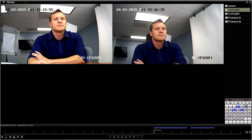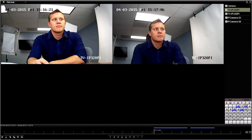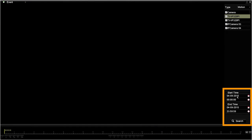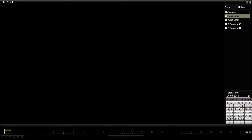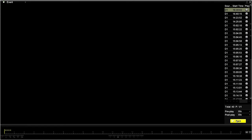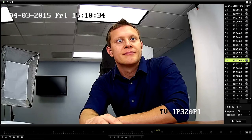If you want to search specifically for motion, keep in mind motion detection has to be fully set up or else it will not be registered here. To search motion, go to the top left corner and select Event. We can search any number of cameras simultaneously, select the time range, and hit Search. A list of available recordings will be displayed on the right. D1 refers to video from the camera plugged into Channel 1, D2 is Channel 2, and so on. Click the Play button to review the specific video.